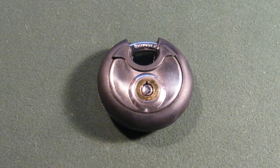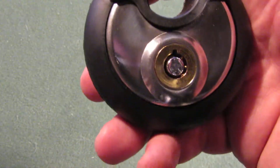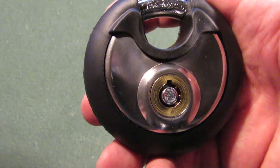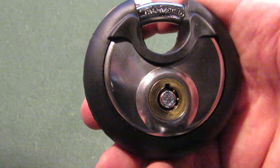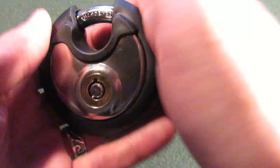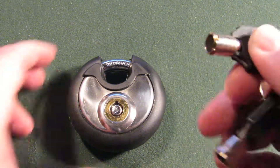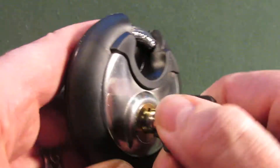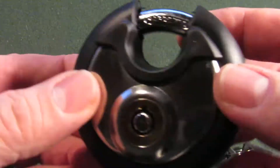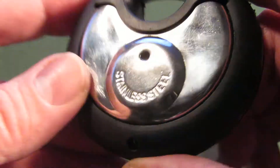Hey, it's the lock picking magician here, and we've got another lock to take a look at today. Today we have this tubular lock here. I ordered this from Amazon — they call it the FJM Security SX796 KA hard and steel disk padlock with tubular keyway and chrome finish. It is a tubular lock and comes with two keys.